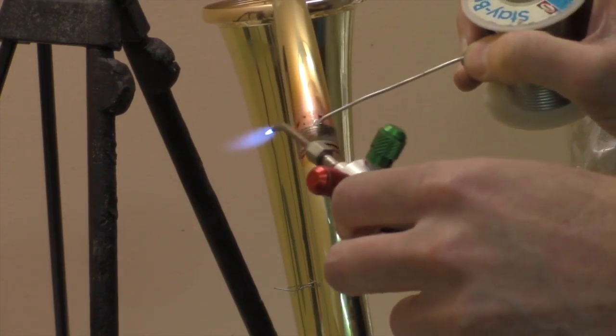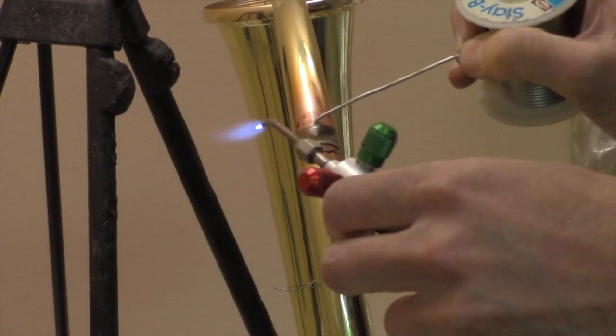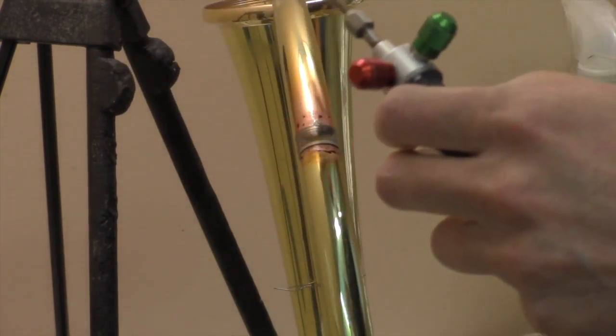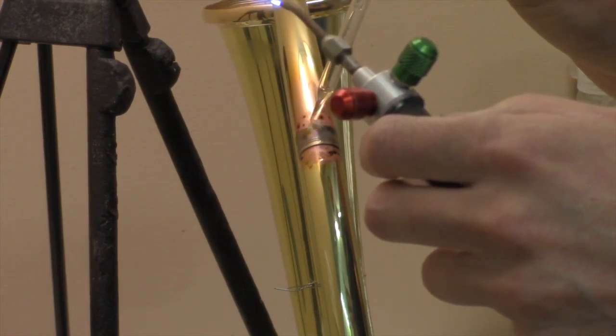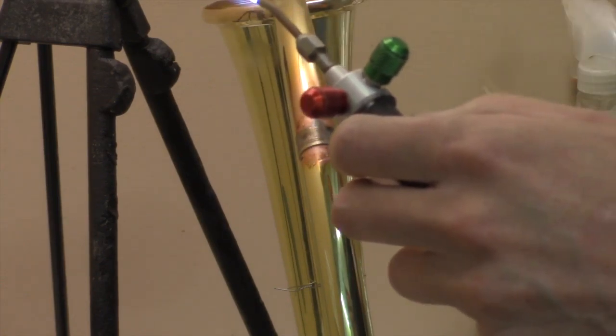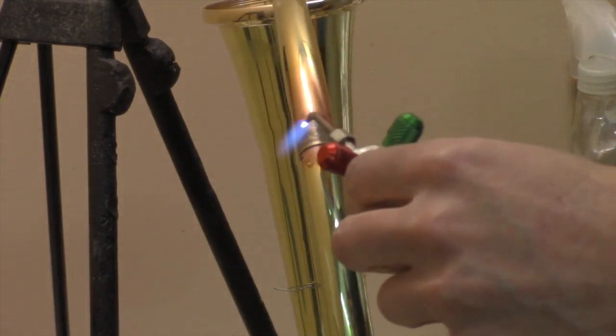Anytime I do a solder joint I'm going to use a pull-through technique, where I apply the solder on one side of the ferrule and draw it all the way down to the other side.